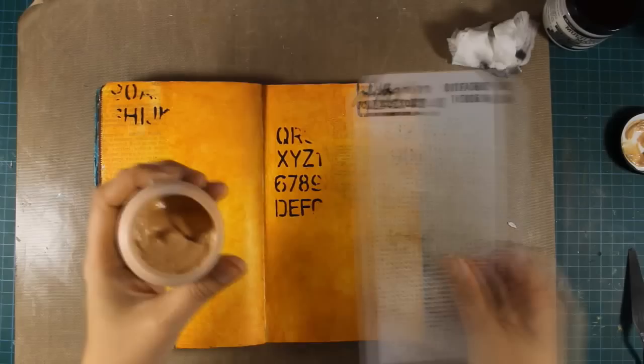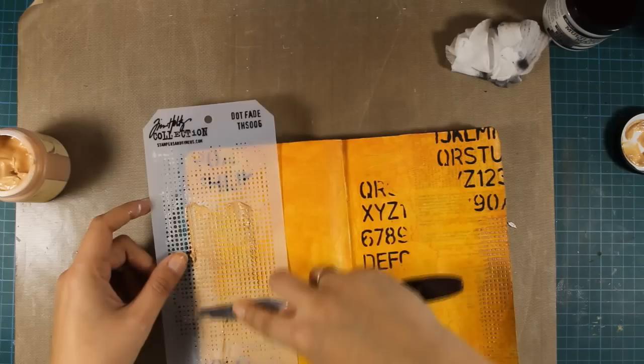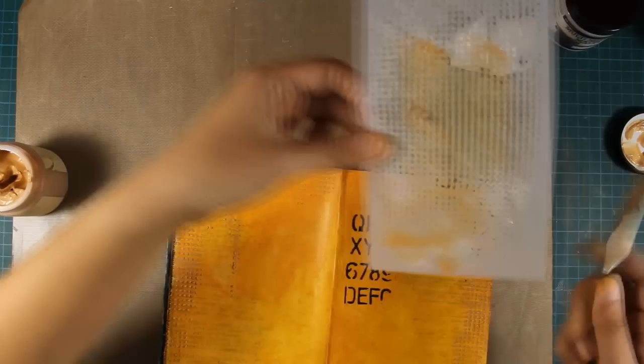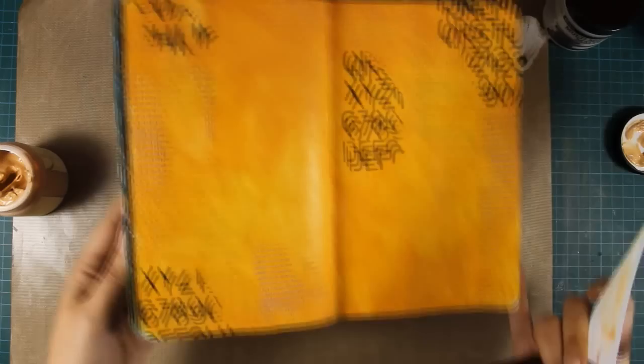Once I'm done with the black embossing paste I'm going back with another stencil by Tim Holtz and now this is gold embossing paste. It's one of the metallics and it's actually going to dry a bit darker than you can see on my page at the moment and add a ton of shimmer. Make sure to check out the photos at the end of the video. I'm adding randomly some dots here and there to add some texture on my background.